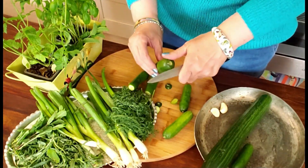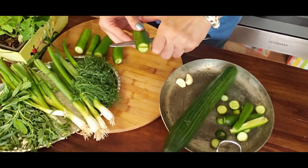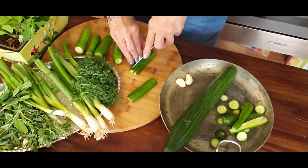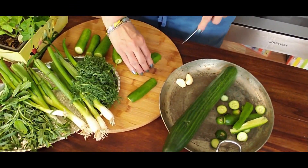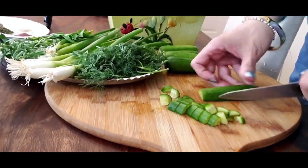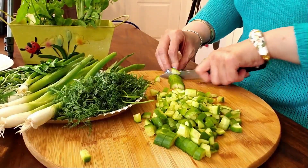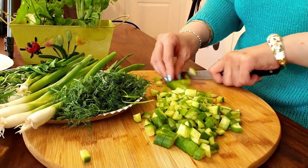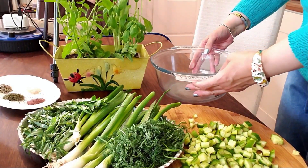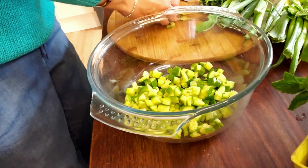Now here we have cucumbers. I'm going to use five medium-sized cucumbers. After washing, I leave them unpeeled because I like the color and texture. I trim off both ends, then cut each cucumber lengthwise and slice them into small pieces. Now we have sliced cucumbers — into a large bowl they go.